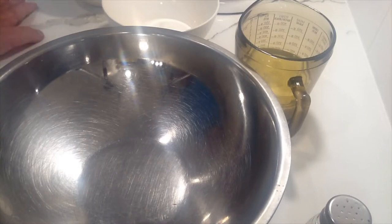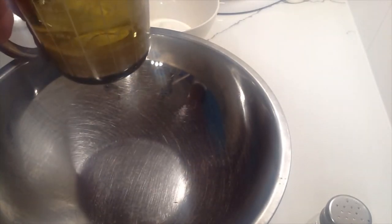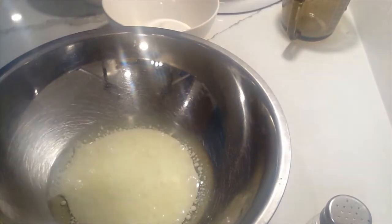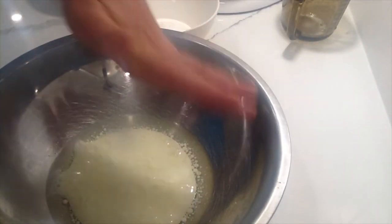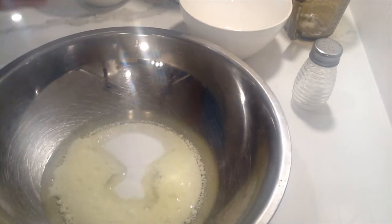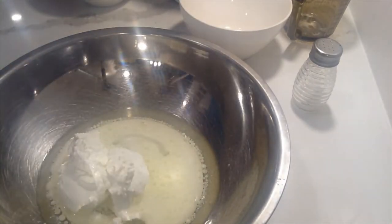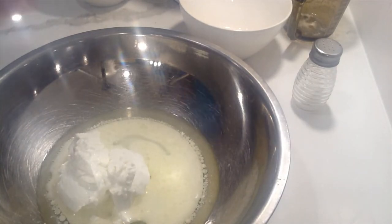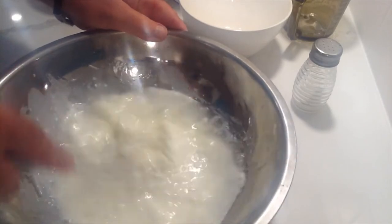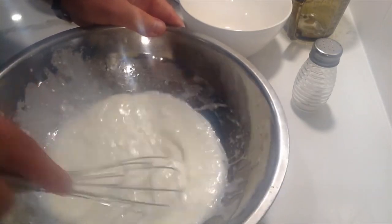So we're going to make the dough first. For the dough we need an eighth of a liter of milk and an eighth of a liter of oil — I'm using regular canola oil — combined together. You need a pinch of salt, 100 grams of sugar, and 200 grams of quark or a substitute. We're going to give this a whisk to get it all blended.